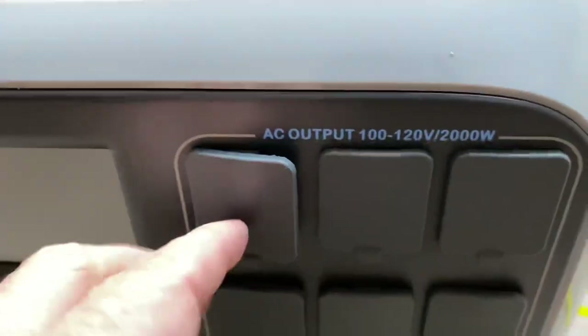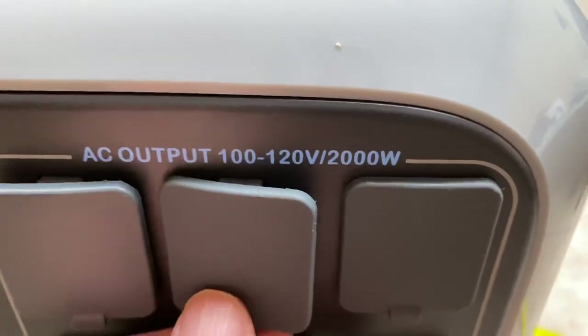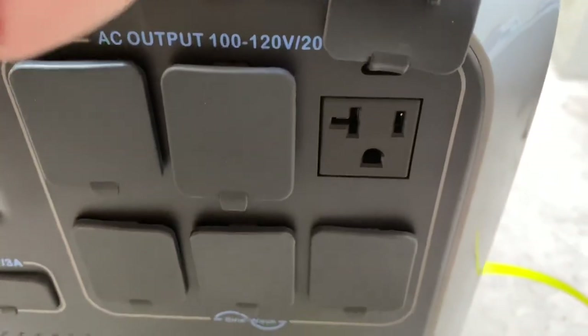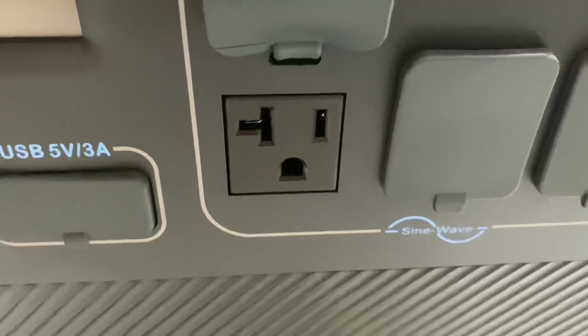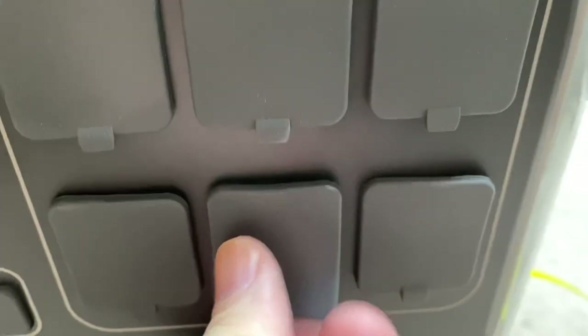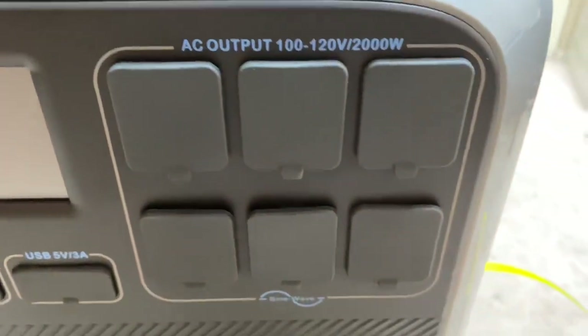There are 6 AC outlets at 110–120 volts. The outlets have the T-slot (angled) configuration, meaning they can handle at least 15 amps. You wouldn't want to load all of them with 15 amps, but you could load one with 15 amps. As long as you're not exceeding 2,000 watts total, it should be fine to power basically anything you'd normally plug into your wall at home.